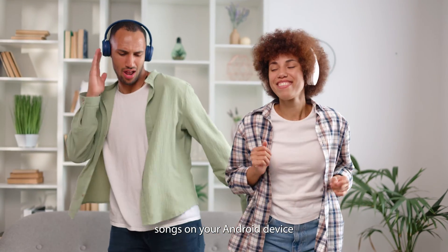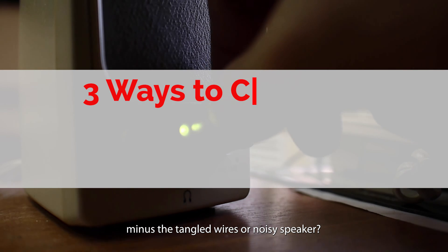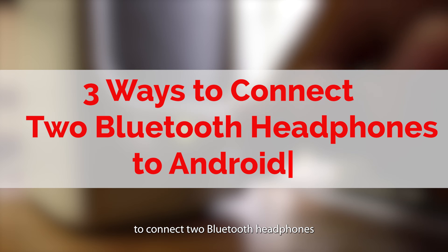Want to enjoy videos or songs on your Android device with someone special, minus the tangled wires or noisy speaker? Here are three easy ways to connect two Bluetooth headphones to Android.